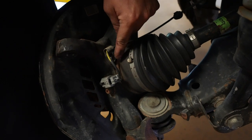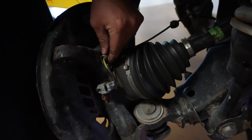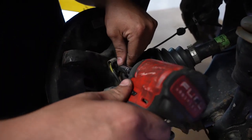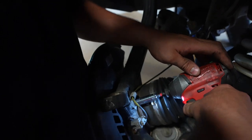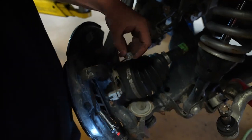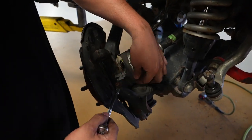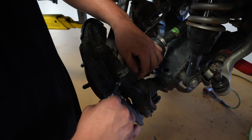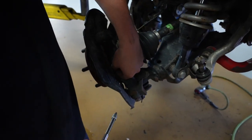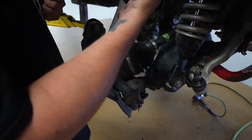Remove the bolt holding the ABS line to the knuckle — in this case just a wire clamp, but the factory part should have a bracket, so it's still a 12-millimeter socket. Go ahead and remove that. Then grab your 5-millimeter Allen and remove the Allen bolt that holds the ABS sensor into the knuckle. The ABS might be tight in the knuckle, but in our case it just slid right out.